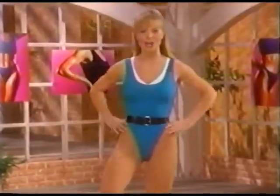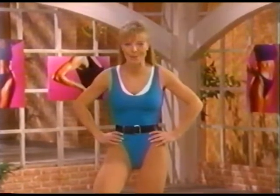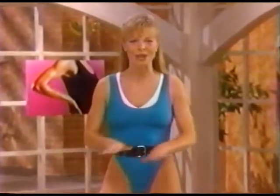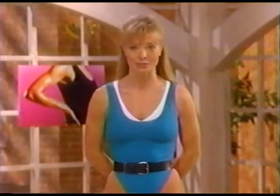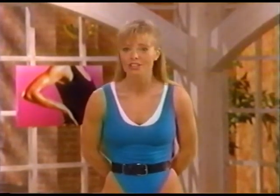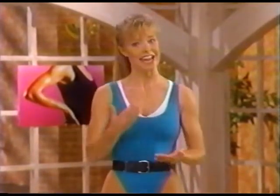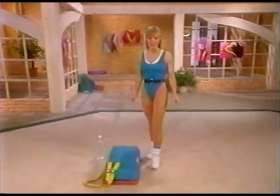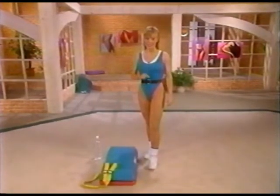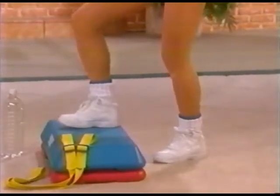Welcome to the Buns of Steel circuit training workout. I'm Lisa Hart, thank you for joining me. Get ready for the ultimate in step aerobics and muscular conditioning. This workout is perfect for your exercise enthusiast — we're looking at a little sizzle to your exercise routine. Aerobic exercise and muscular conditioning are key elements in fat loss, so in this routine we'll combine the aerobic and toning exercises to give you that tight, lean body you deserve.